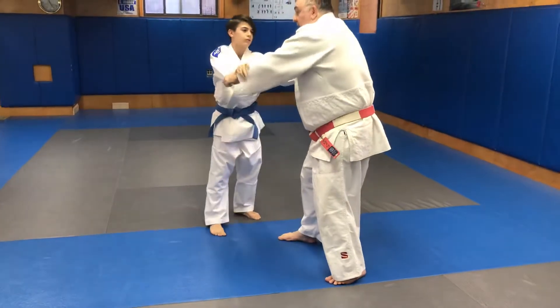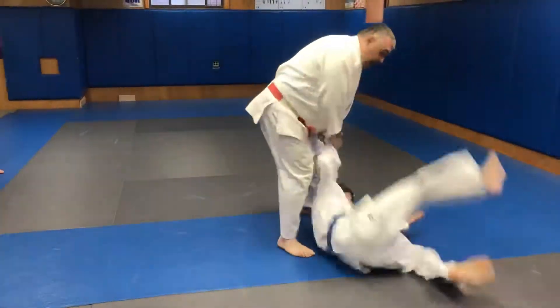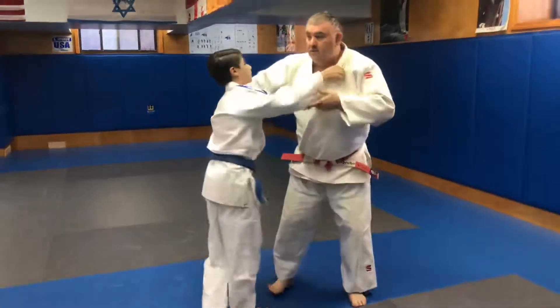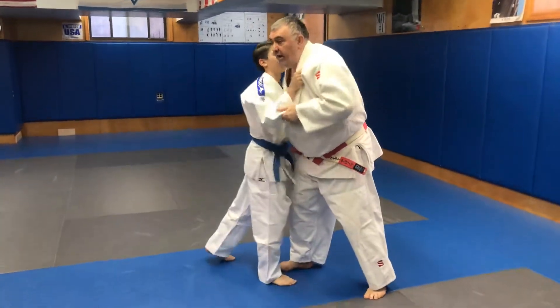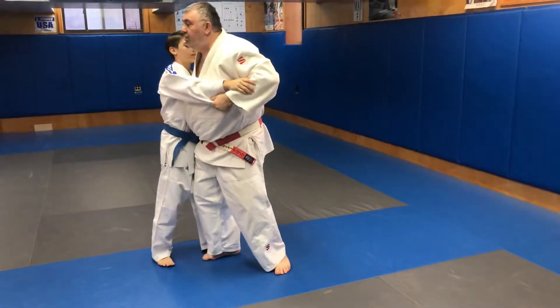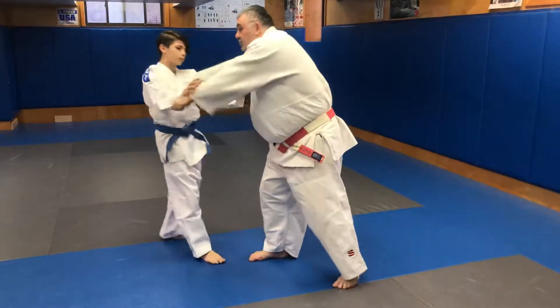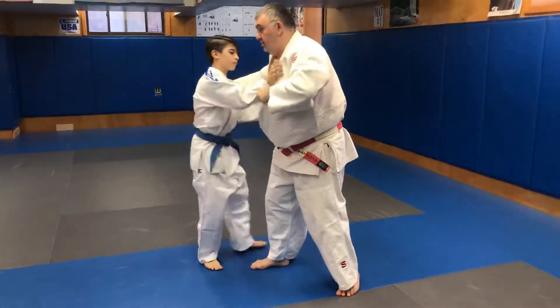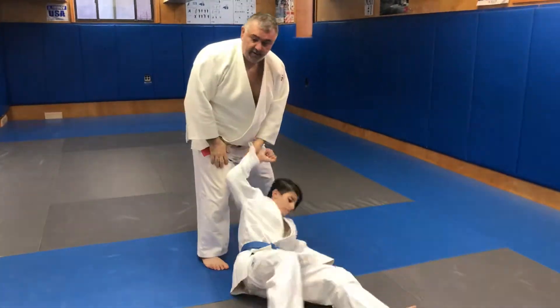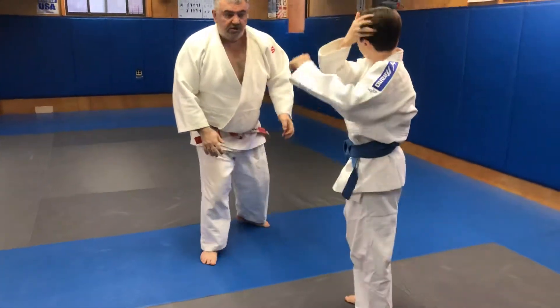I break the grip, I pull, I step. Watch again. I break the grip, I pull. When I break his grip, don't come to kill — no. You have to break, then pull. Break, pull.